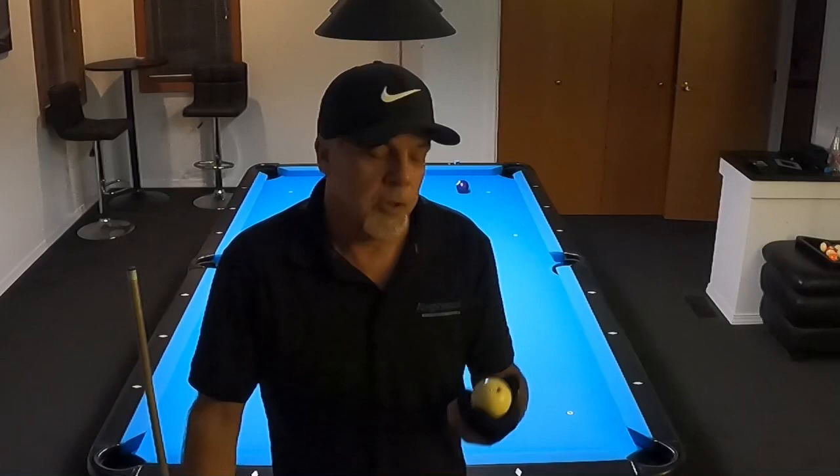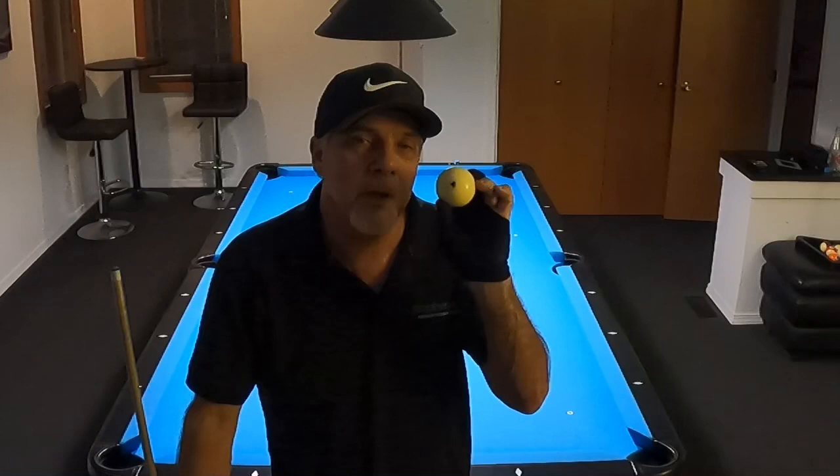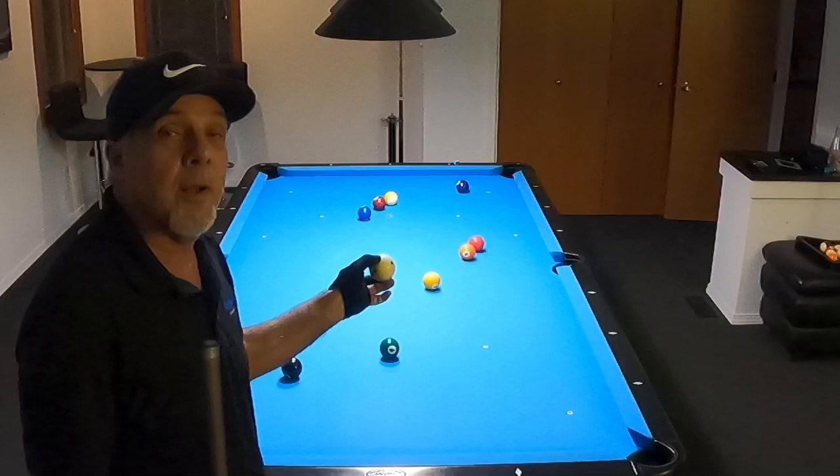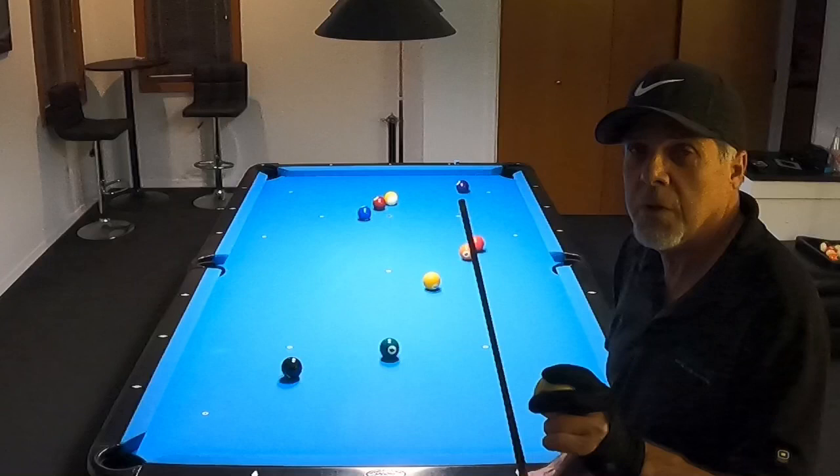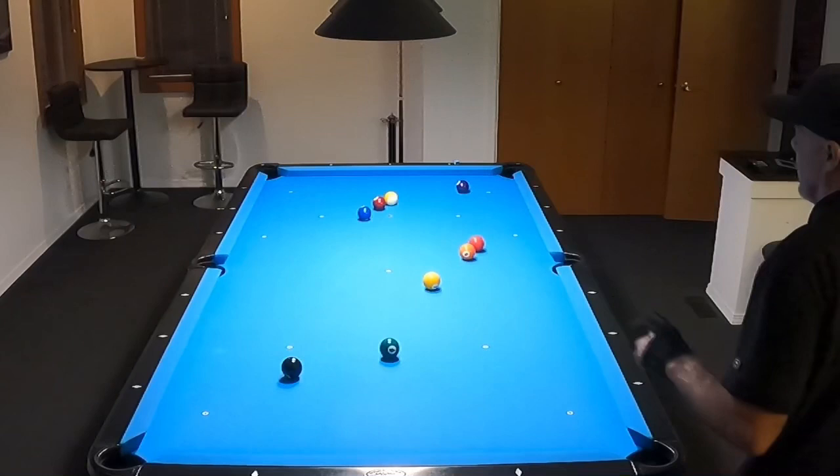Hey pool players, Ron here, welcome once again to the Pool Student channel. Tonight I'm going to show you something very valuable. Today I was working on hitting center ball only on the cue ball while navigating a nine-ball run out. What I learned is not only that it got me in stroke, but I've been using way too much English when navigating these racks, rather than focusing on staying on the correct side of the line and using a natural flow to get to the next shot. Tor Laurie, a brilliant guy, talks about this — one of my subscribers mentioned it and I thought I'd give it a try.